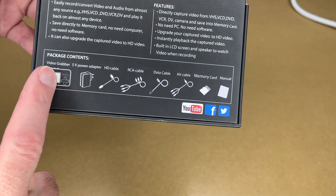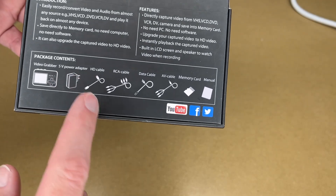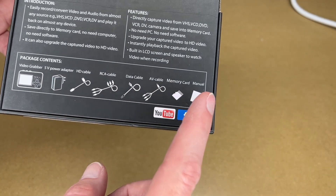Here's the product contents: we have the video grabber, power supply, HD cable, RCA cable, data cable, AV cable, memory card, and manual.